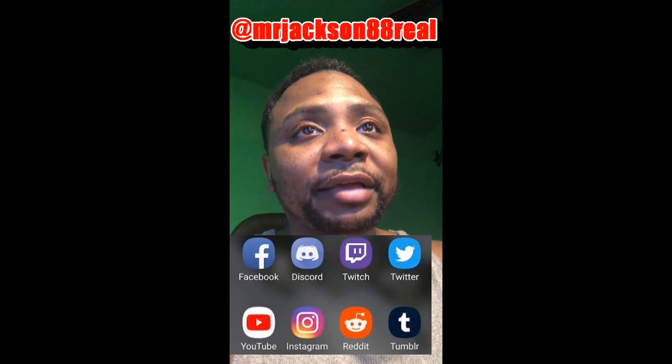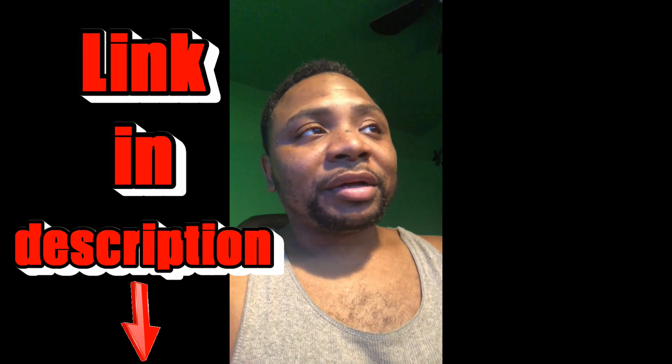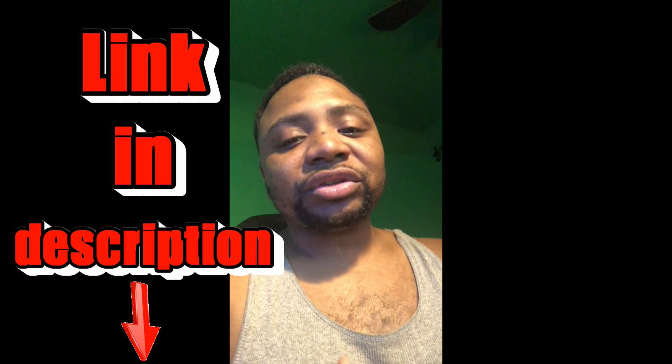And some people hit me, DM me. You know, all my social medias, Mr. Justin88. How can we support you? All the links is in the description y'all — my PayPal, my Cash App. Everything is in the description y'all. That's how y'all can support me. Look out for my brother, man. I saved y'all a lot of money. Y'all can look out for me. Help a brother out.